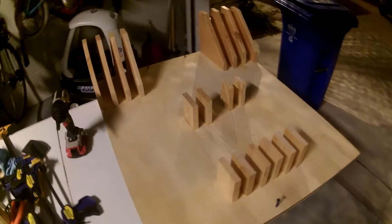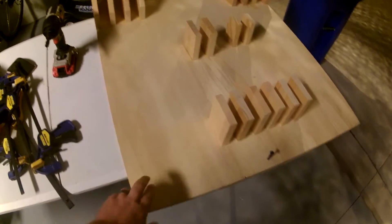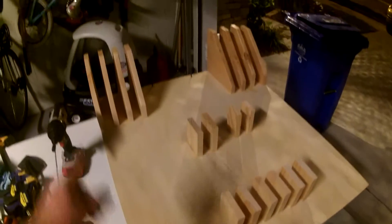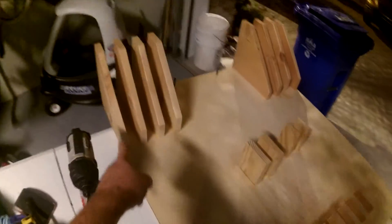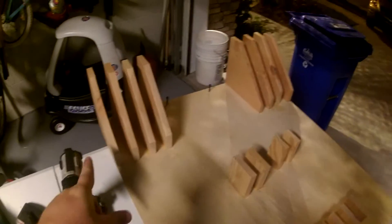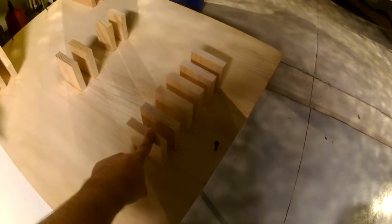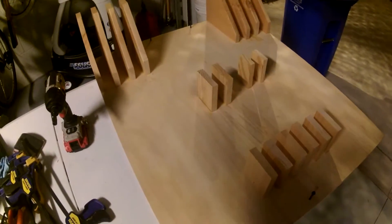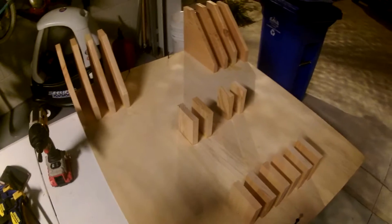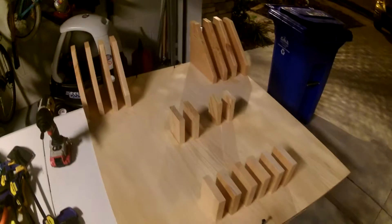So this is just a pretty basic clamp rack. I made it all with scrap wood. I already had this half-inch plywood for the backing — I would have liked to use three-quarter inch but half inch is what I had. These main parts right here were leftovers from the barn door build, and these are just scraps from a different project. A lot of this is based off of Jay Bates' design, but his design is based off of plenty of other designs, so it's a pretty basic clamp rack system.